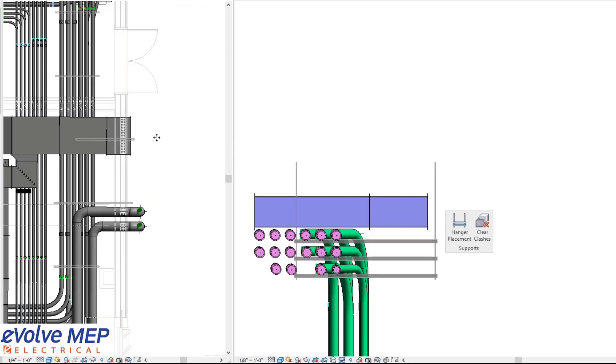That is today's Fun Feature Friday on the Hanger Placement Feature with Evolve Electrical, with a highlight on immovable hangers. If you have any questions or want to see more, please visit our website and request a demo. Thank you.